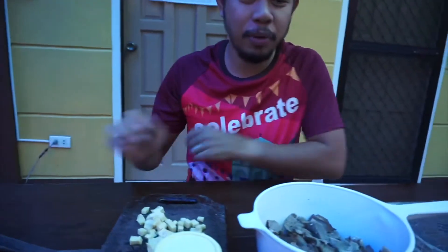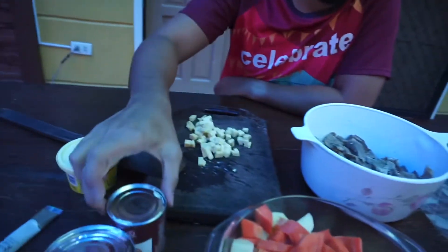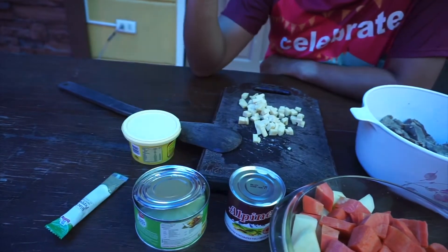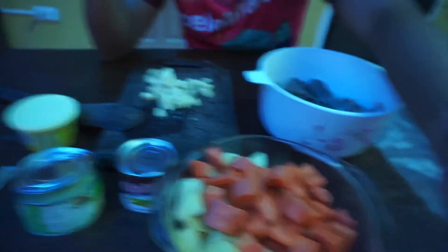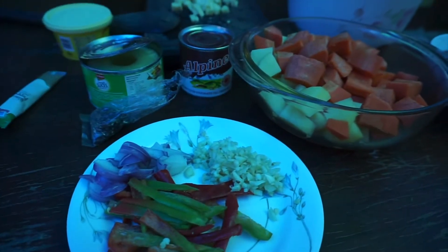For our ingredients, we have star margarine, cheese, evap milk, pineapple slice, carrots, tomato sauce, garlic, onion, bell pepper, and we also have black pepper.